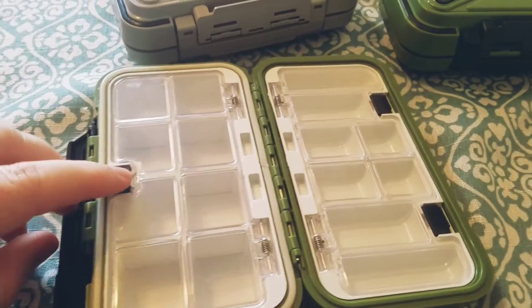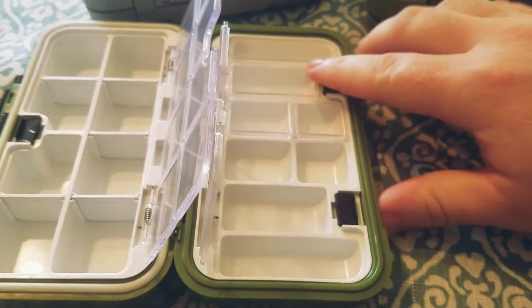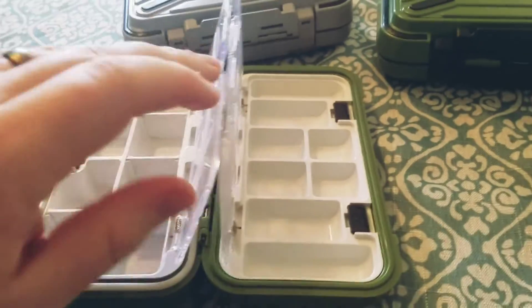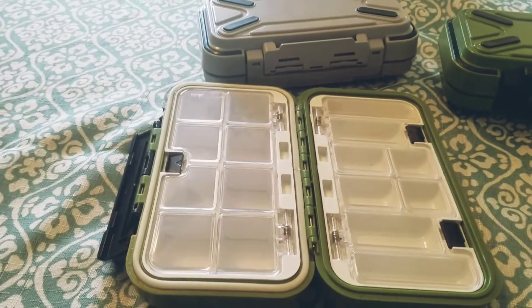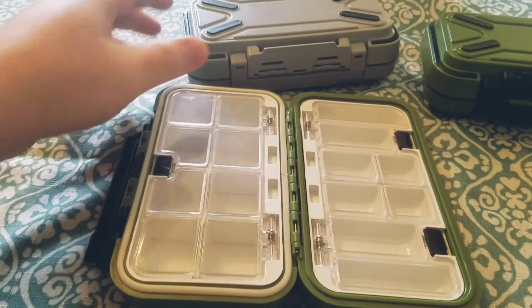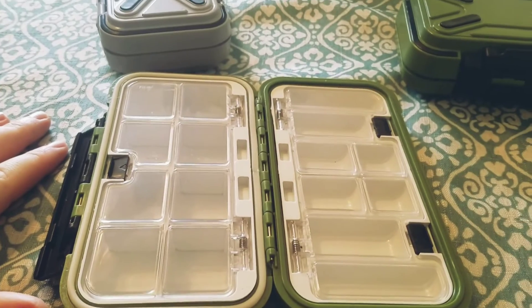These are basically identical to the Titan box except they're just a little bit smaller. They're still a really good option — for example, you could have separate terminal boxes for different things, like one for drop shot, one for Ned Rig, and one for worm weights or whatever. They're small but still pretty decently big.